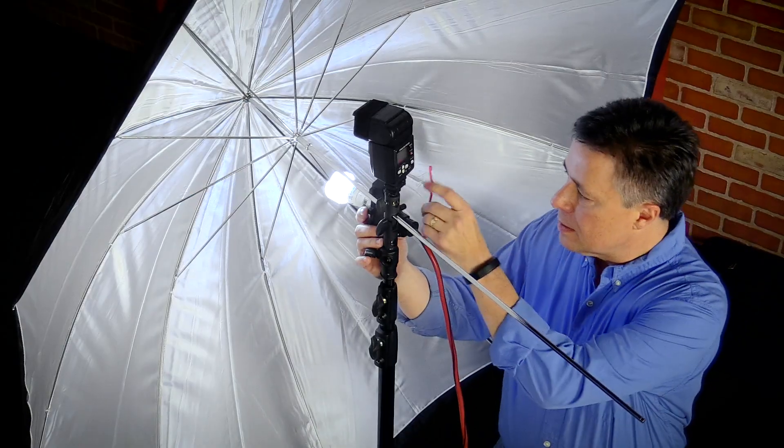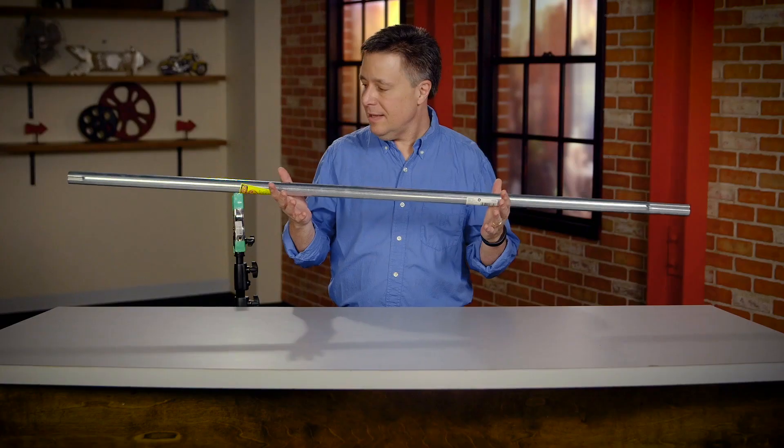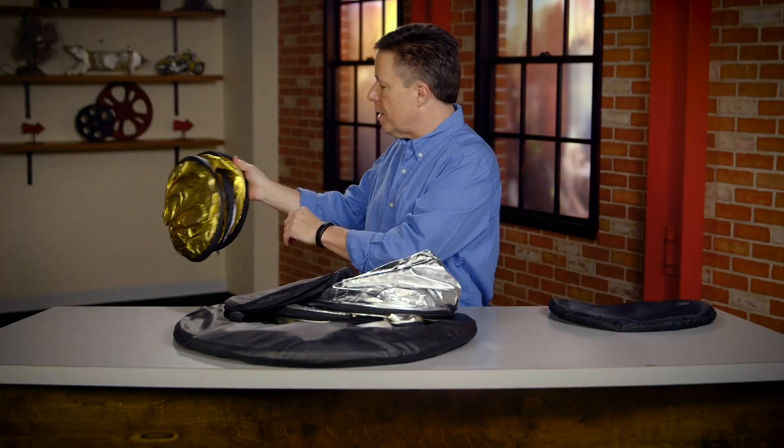Hi, I'm Larry Becker and I have a brand new class on KelbyOne, and it's all about saving photographers all kinds of money. It's a way to look at gear differently. If there's a certain piece of gear like a reflector, maybe there's a less expensive way to get a hold of that.